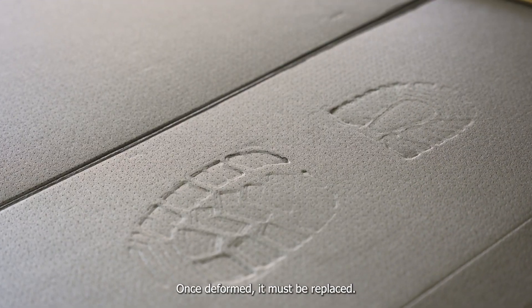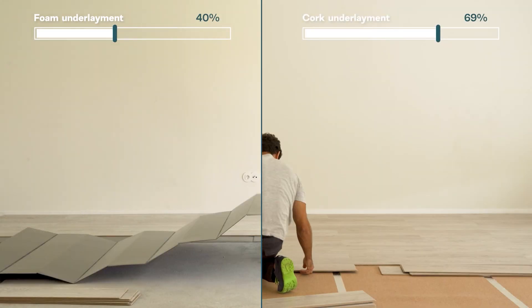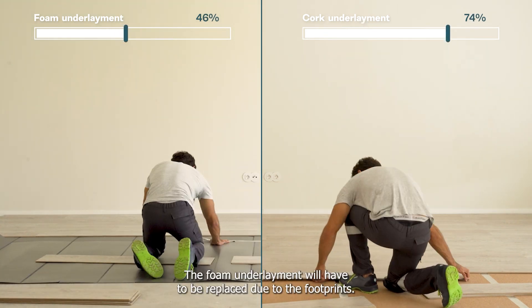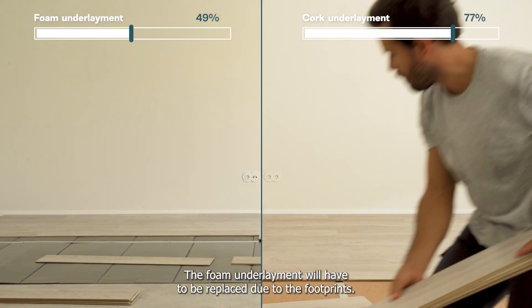Once deformed, it must be replaced. The floor installation with cork underlayment is in the final stretch, while the foam underlayment will have to be replaced due to the footprints.